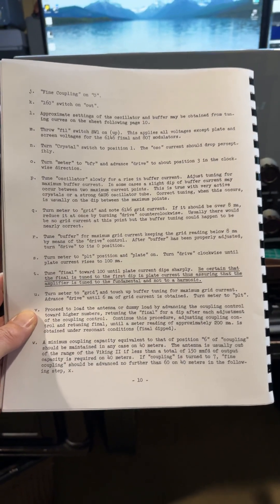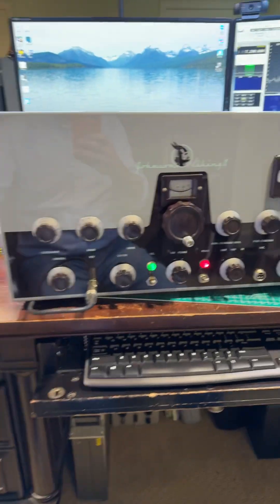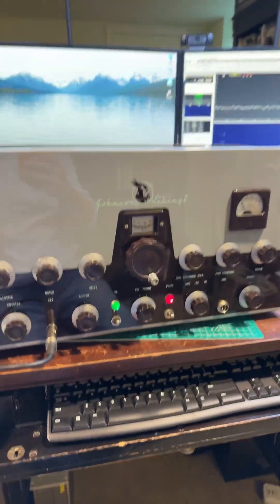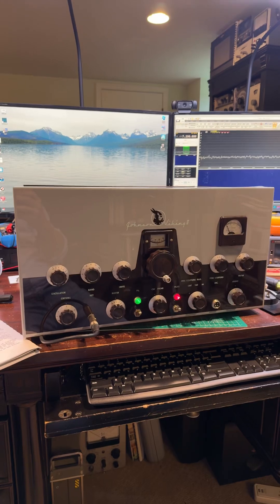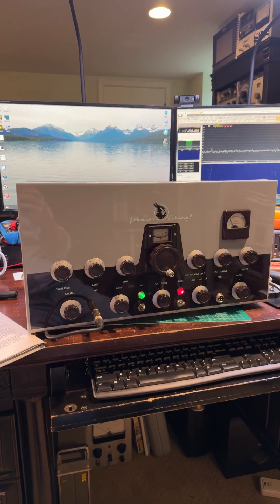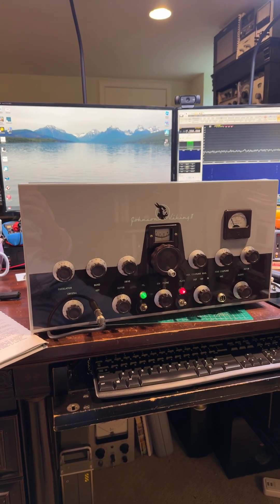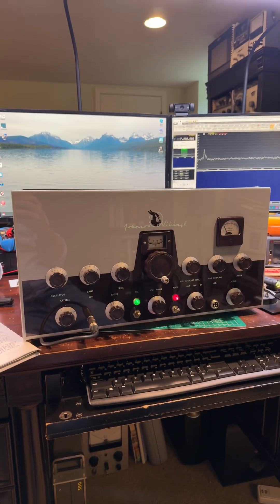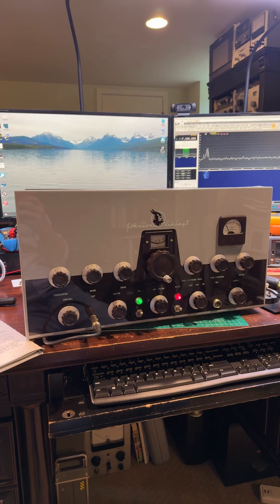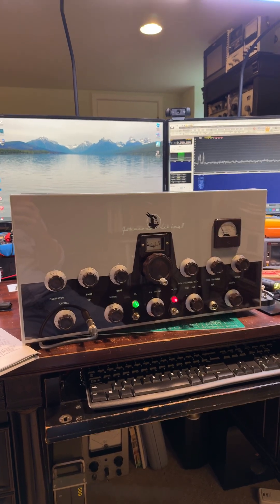Anyway, I'm off to work, but when I have more time, I'll run through the tuning process of this beauty and see if we can't put it on the air together. If you want to learn more about ham radio, go to qrz.com or arrl.org. Have a great weekend, 73. Give me a thumbs up, subscribe to the channel, and I'll have more content out shortly. Thank you.